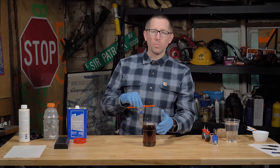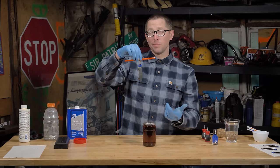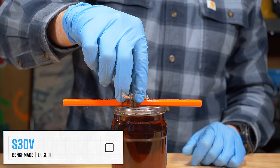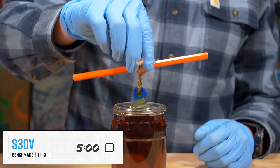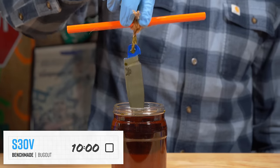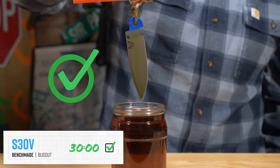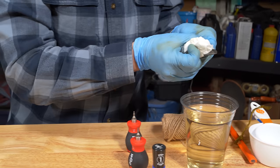The acid bath is all mixed up and ready to go. The blade is suspended and ready to be dipped. Now we'll dip it and get a timer going to get the finish that we want. Make sure to rinse your blade really well to neutralize all the acid on it.